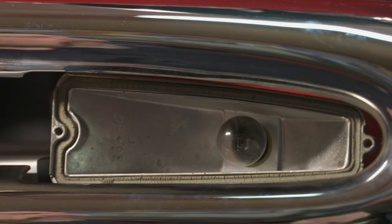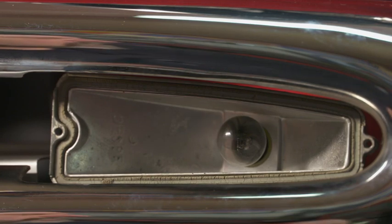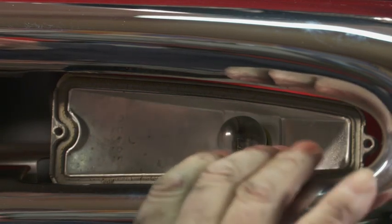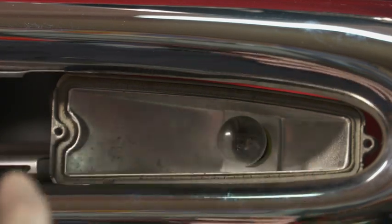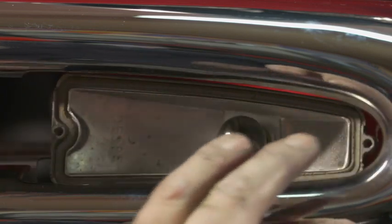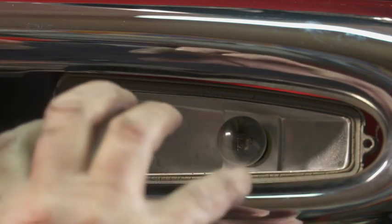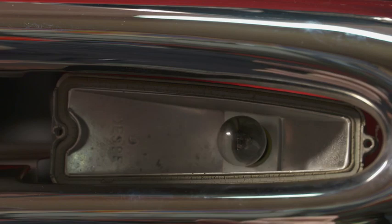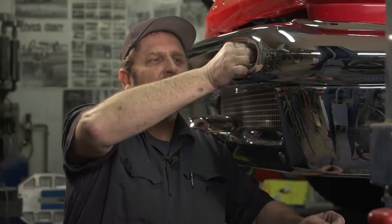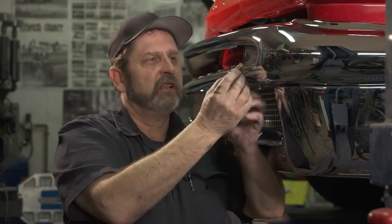A very common problem for classic car owners is bulbs that won't work. In a lot of cases, it's not only a burnt bulb — it can be corrosion in the sockets. These cars have been around for 50, 60, 70 years, and corner marker lights are notorious for getting moisture and humidity despite having a gasket on the lens, so the sockets on these bulbs tend to actually start to corrode.